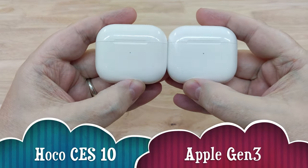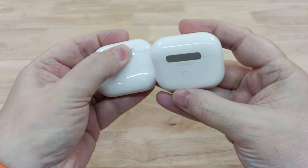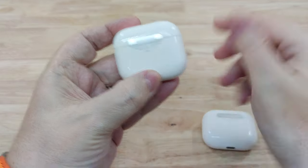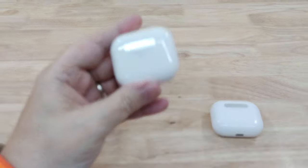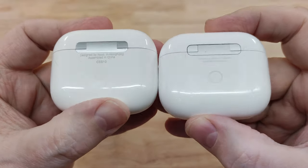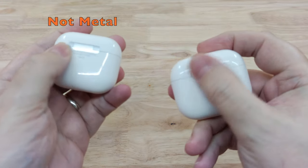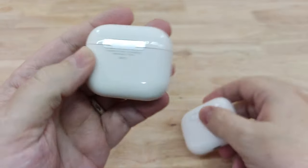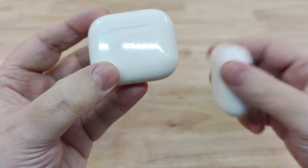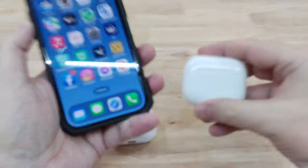On the right you've got the original Apple AirPods Gen 3. As you can see, it's the same size and it looks pretty much the same. The button's in the same place. It's got a little bit of different writing on the back. The metallic strip isn't actually metal like it is on the Apple version — it's not cold to the touch at all, it feels more like plastic. But at the price, definitely not going to complain about that.